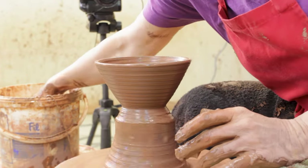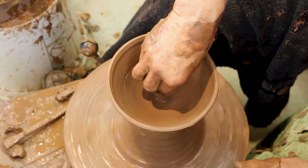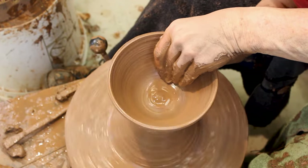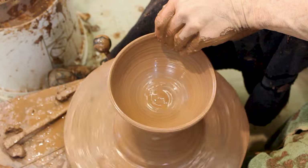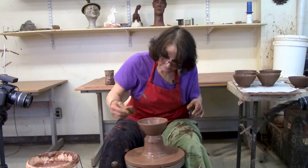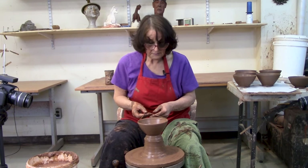Clean that up a little bit. After you start throwing these bowls, you kind of get a feel for the size. I'm going to give that one more pull out, round it off a bit, and I think we're close to our caliper size — and that's pretty close.